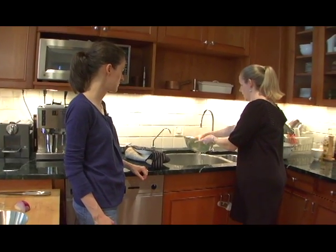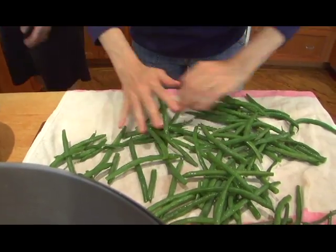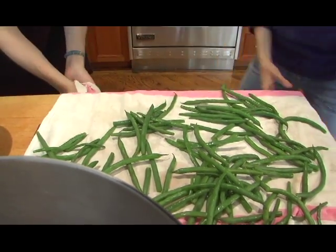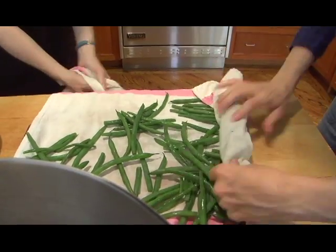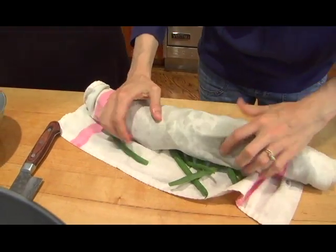If you toss them around, the water disperses better. Sort of fun to do. You can roll them up. You're very good at this rolling technique. I'm into it. I used to do this with salad greens, and that's how I would store them in the refrigerator.